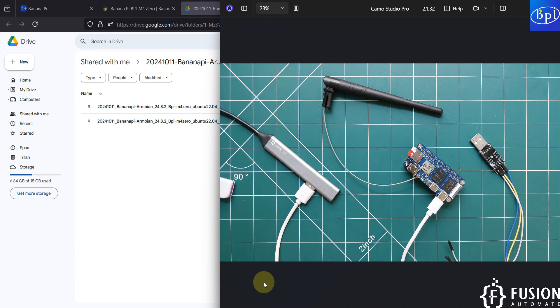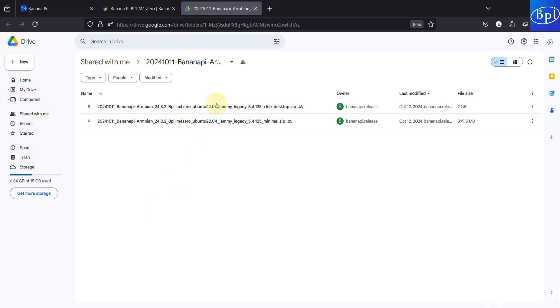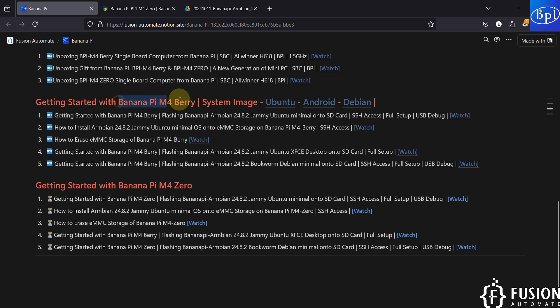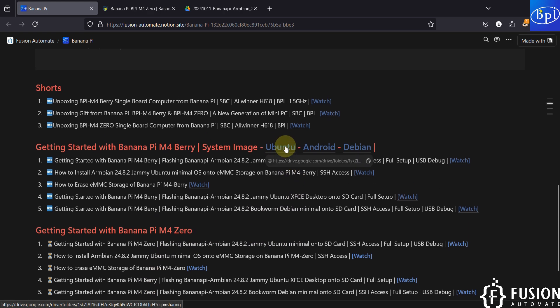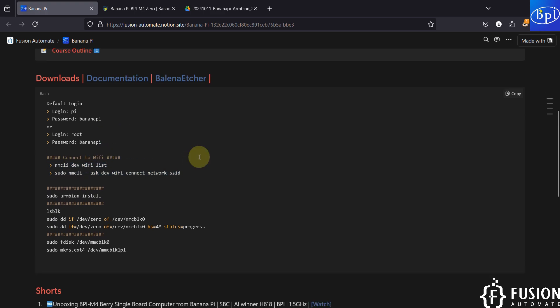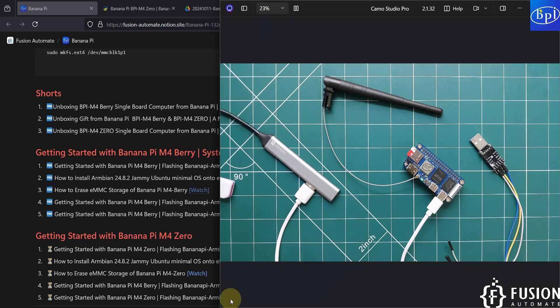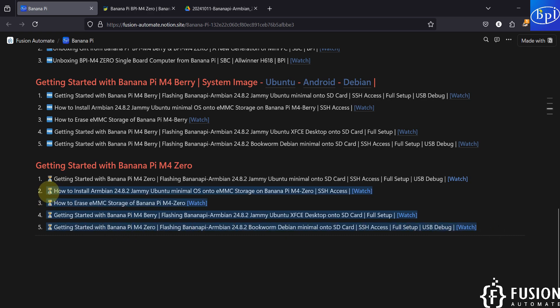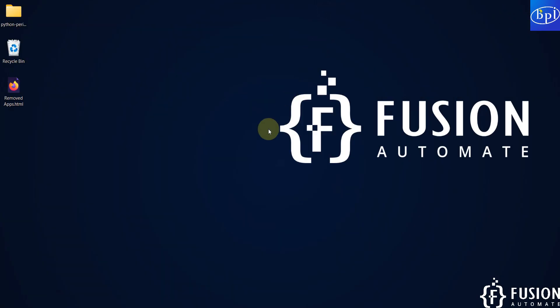Every time you start the board it will connect to Wi-Fi automatically and you can access it via SSH. System image download links for Ubuntu, Android, and Debian will be provided on the website, along with the Wi-Fi connection commands. If you have any questions, feel free to reach out on Telegram, Instagram, WhatsApp, LinkedIn, or via comments. Stay tuned for more Banana Pi M40 videos — take care, goodbye, and thank you.